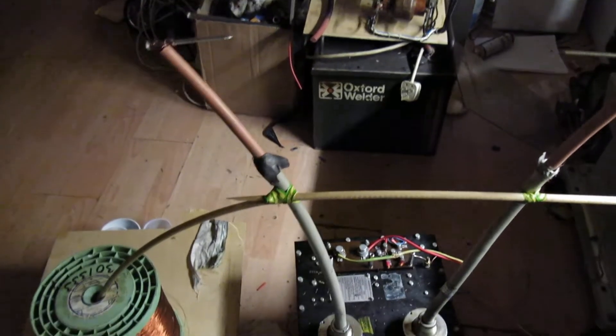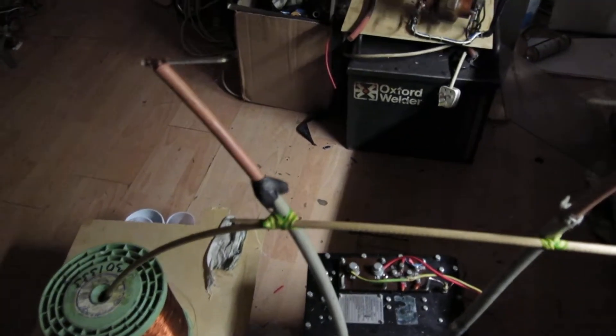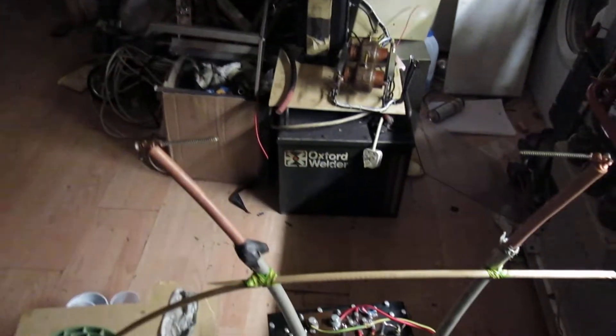What this is, guys, is basically two transformers on one core. We've got a plus and minus supply, it's obviously DC, and there are some diodes in there, so it's obviously designed to drive an x-ray tube.